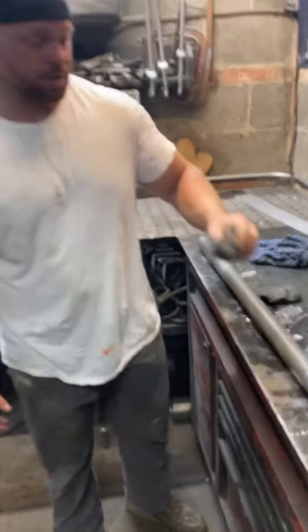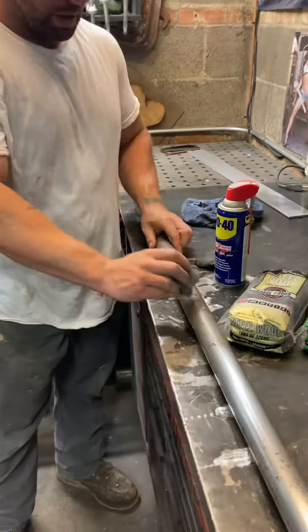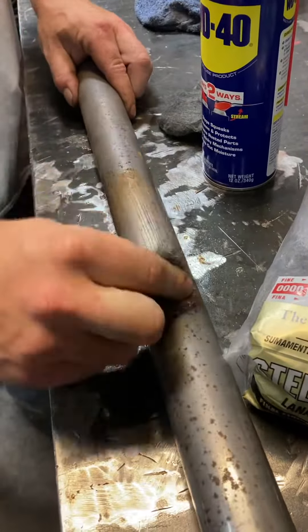All you've got to do is get your coarse, spray some WD-40 on your metal, and this is going to eliminate all the pitted up metal.